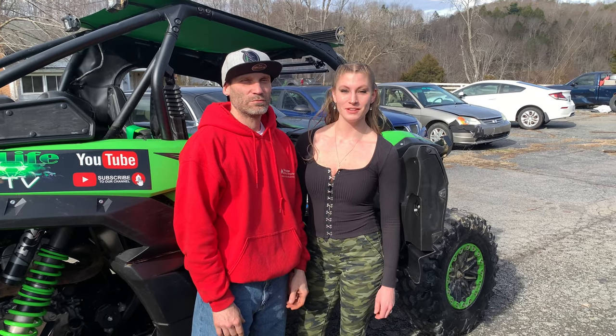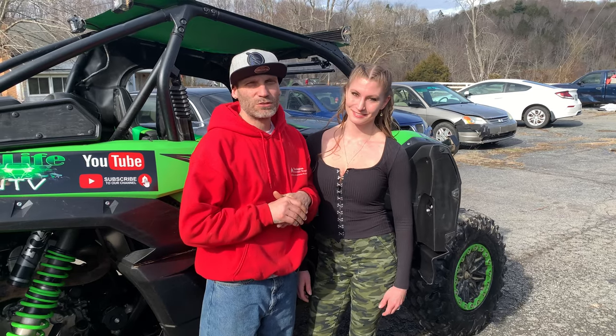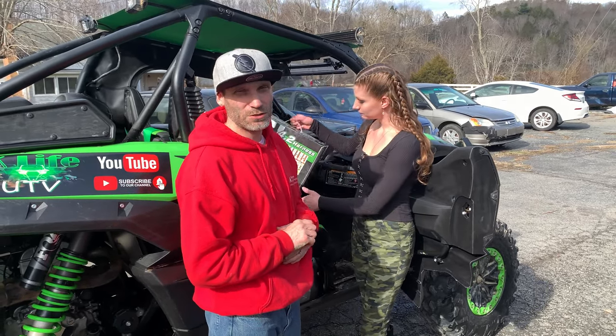Hey guys, welcome to K Life UTV. Make sure you hit that like and subscribe. Alright, now we are going to install some PRP 4.2 harnesses today.